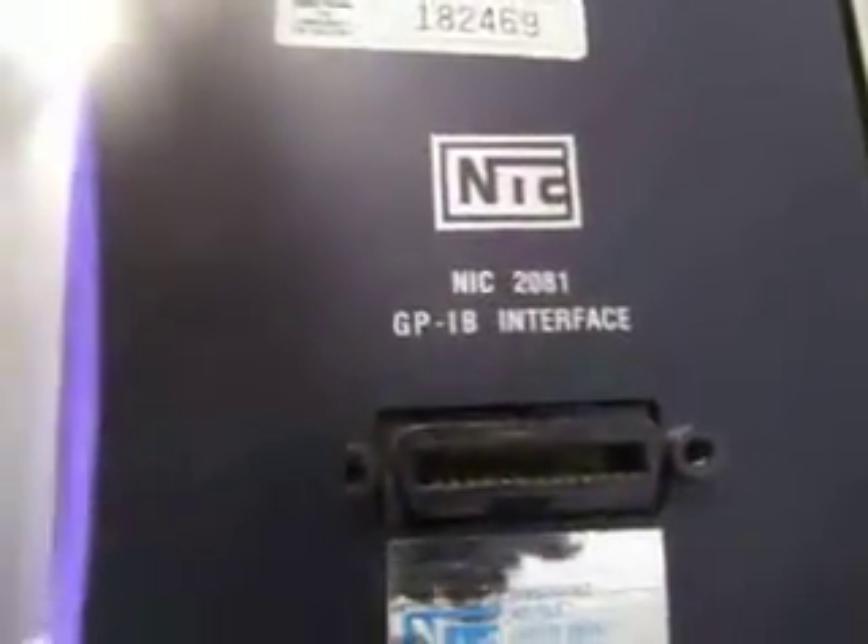It's got a NIC 201 GPIB interface on the back of it, and there's a line in. It does not come with a power cord — you'll have to get your own. It's a model 2090, so that's the information we have on the unit.